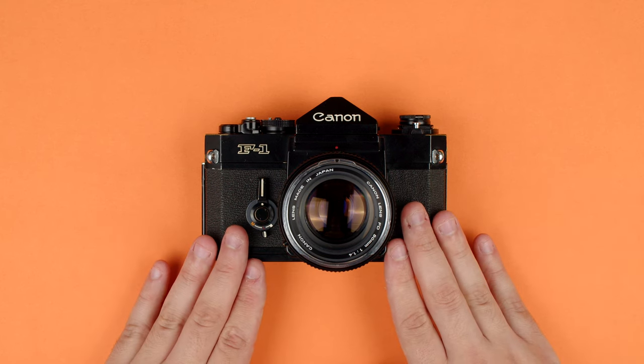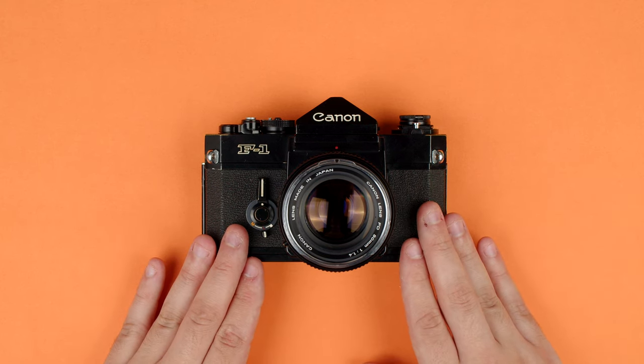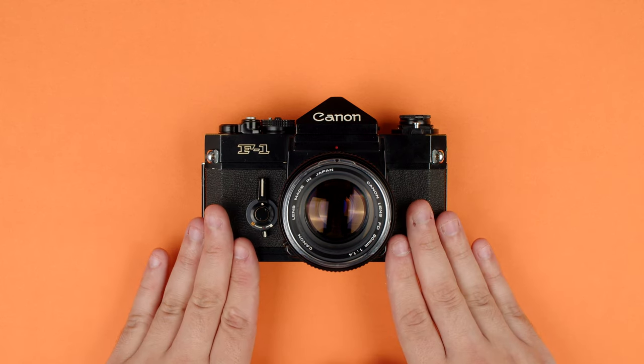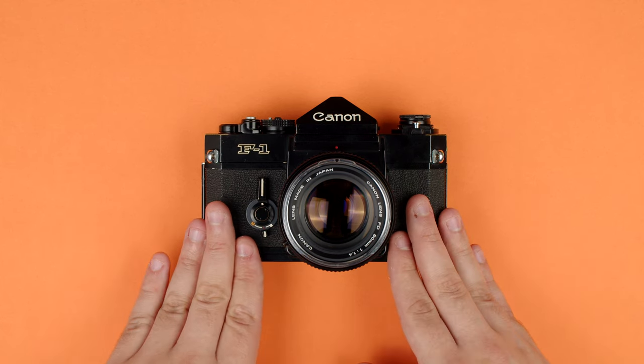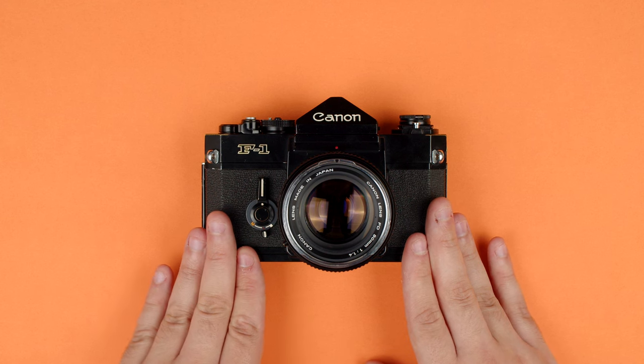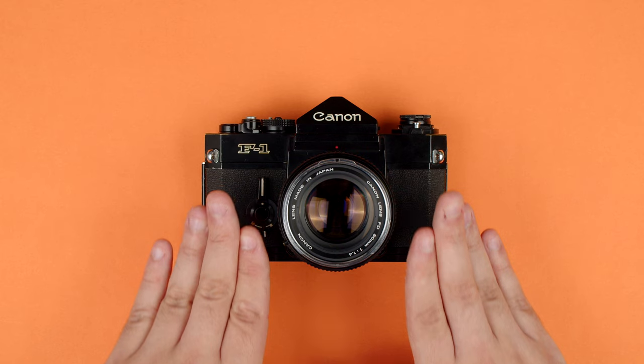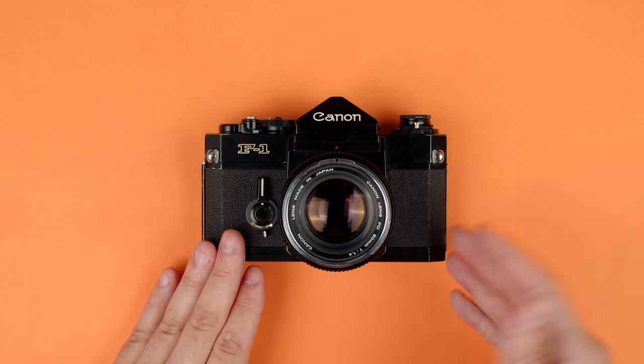Hey everyone, Connor here from Camerastore.com, back with another how-to video. This time we have the illustrious Canon F1. This was Canon's professional model from the early 1970s all the way through the mid-1980s. This is the earliest model, the original F1. There are a few variants we'll talk about later.